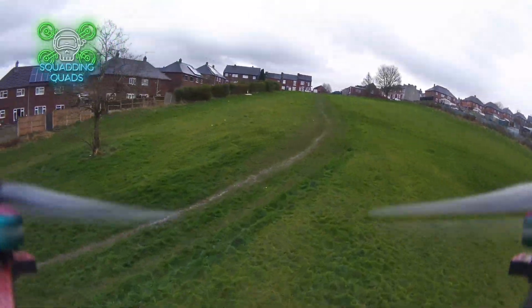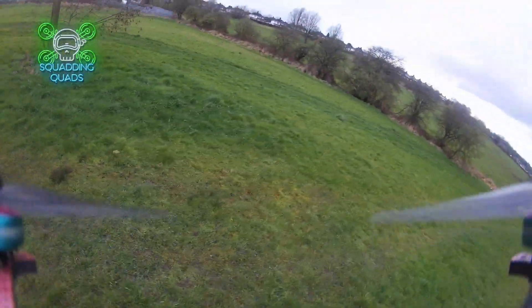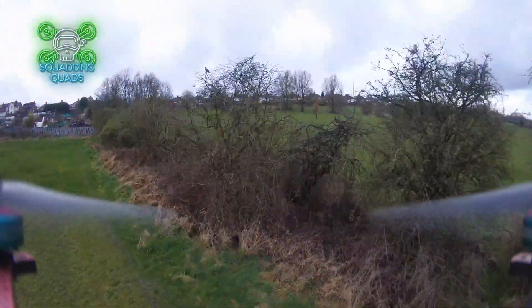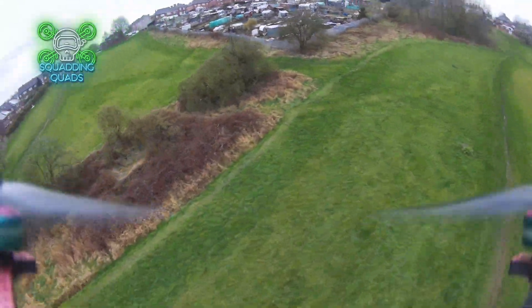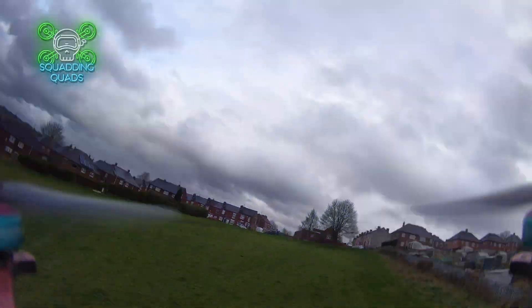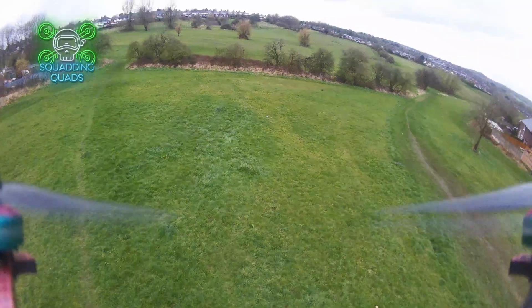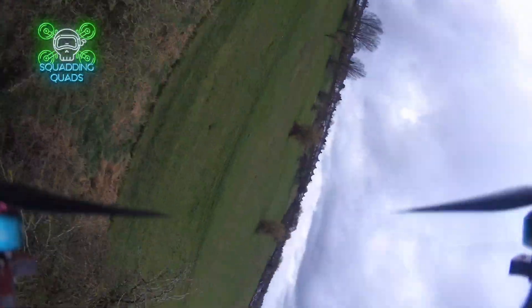The unfortunate thing is the moonlight doesn't actually output any DVR currently. I believe Kadex are working on it, and I think that's one of the biggest issues with Kadex and this Walksnail system — it's so good in comparison to analog and a bit cheaper than DJI, but they've just got to get this firmware sorted. Most firmwares are still classed as beta by them; from what I remember, all firmwares from the first 12 months were beta firmwares.